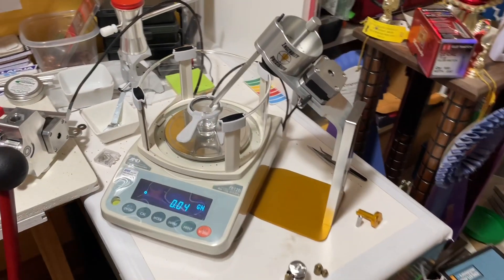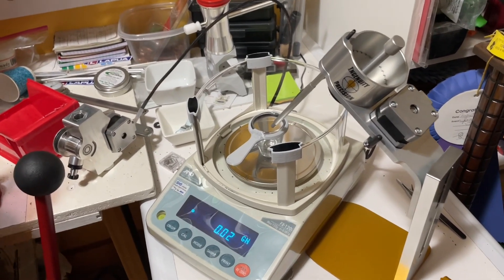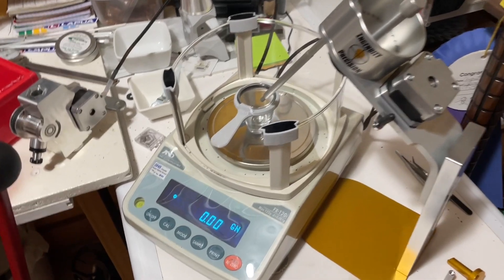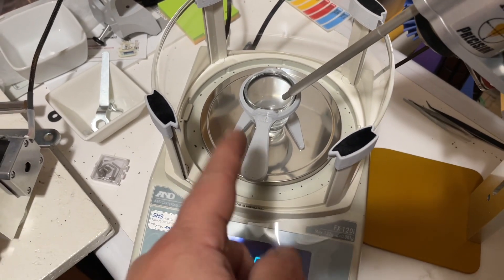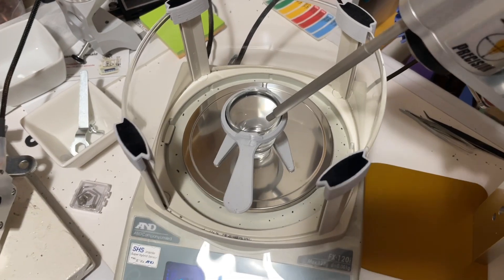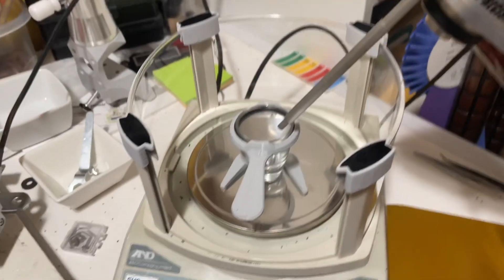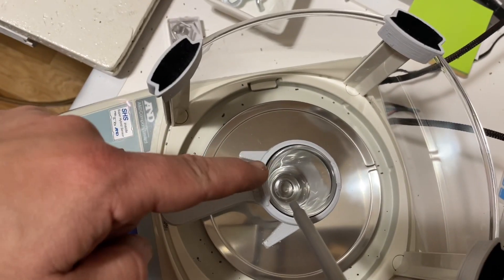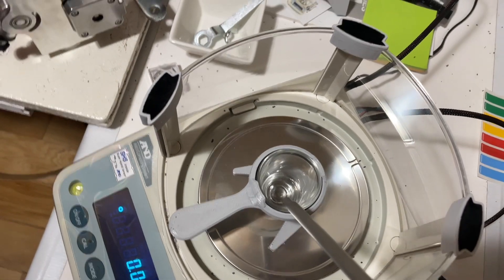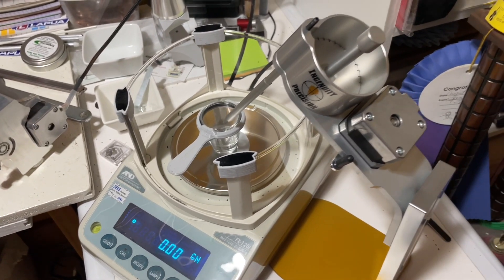Here's the easiest way I've found to locate the hole in the wind shroud on your A&D FX-120i scale. First, you'd likely already have your pan and the pan locator already on your scale. You want to bring your Ingenuity trickler over to where it's plainly going to dispense into the pan, but obviously be far away from the funnel coming down off your V3, if that's what you're using. That is the first step.